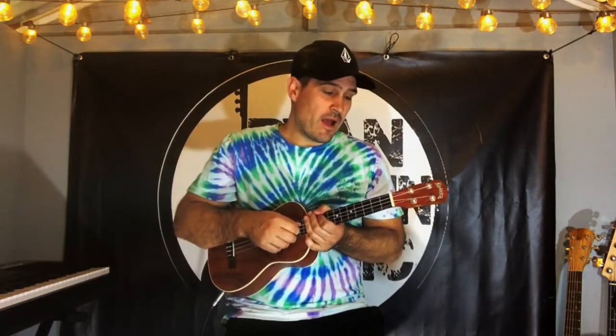What I'm going to do now — after you've learned those chords — if you got stuck with those, rewind, go back, have a look at the chord diagrams. Otherwise I'm going to play now and you can play along with me while the chord charts are up on the screen.